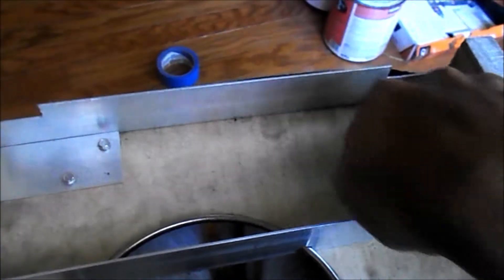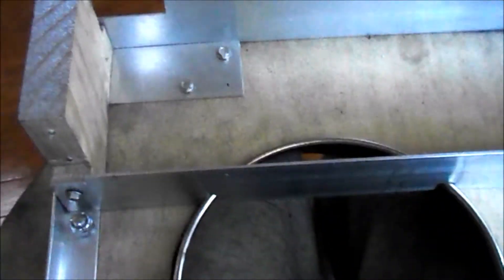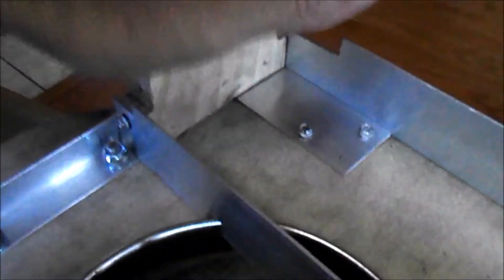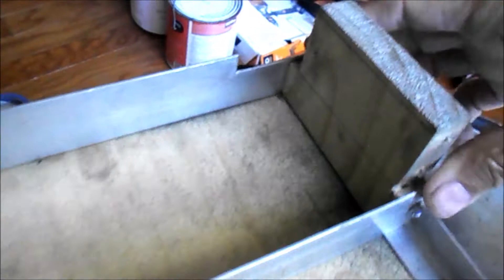When I know that this thing is the way I want it, I'm going to throw a bead of caulk across there and down here. As far as holding the cooler in place, I've got these little notches right there and right there.